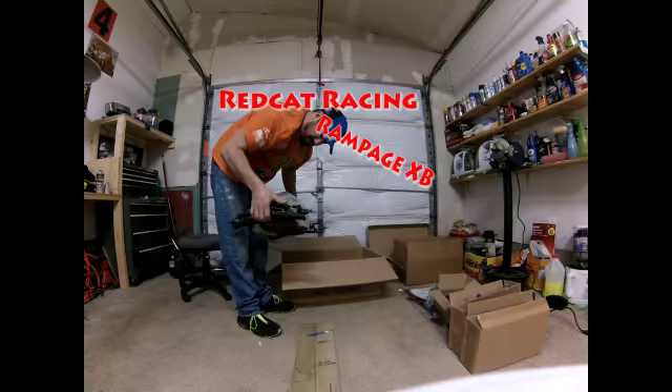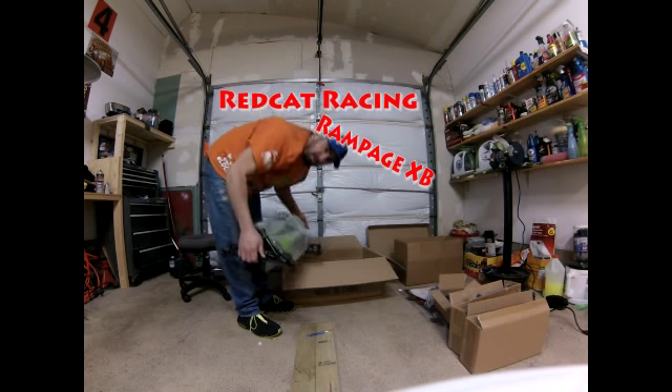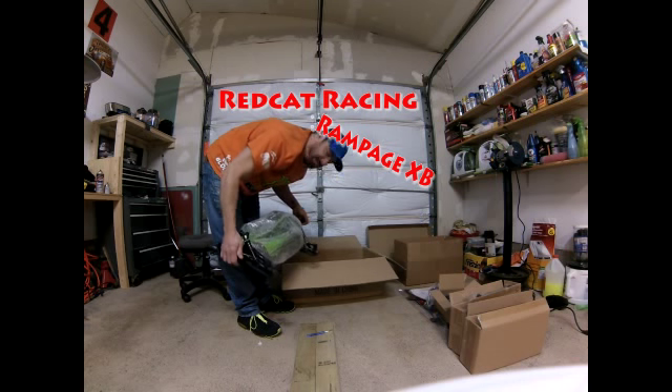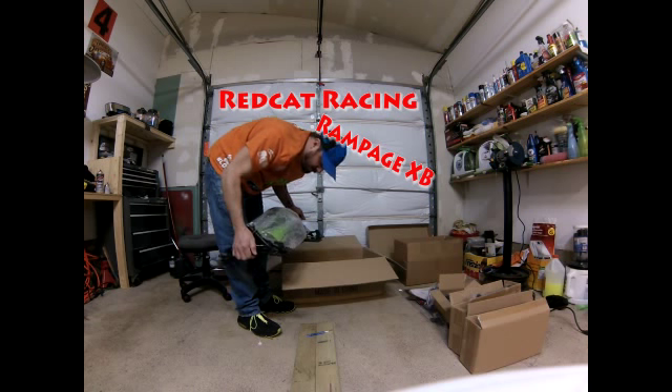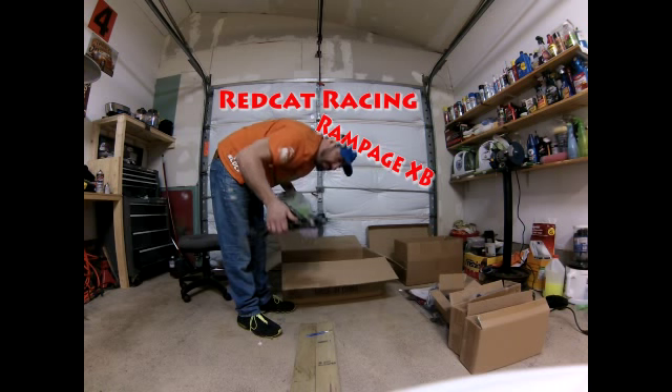The shocks are big as my fist. I've had big scale before — I did get the HPI Baja 5T when it first came out, which was a very killer truck. I got a deal on it but lost interest because a couple buddies got out of it.